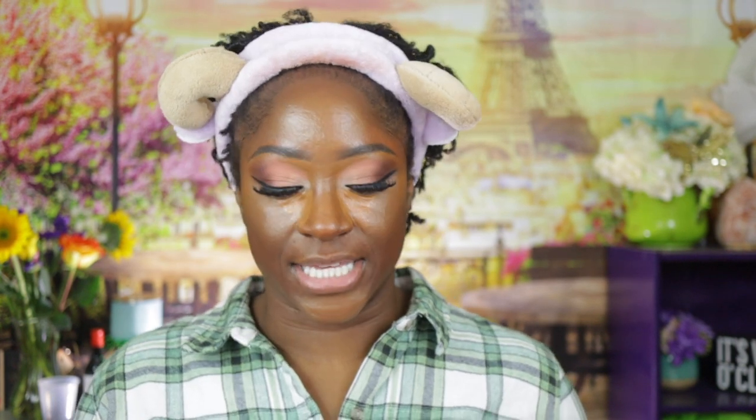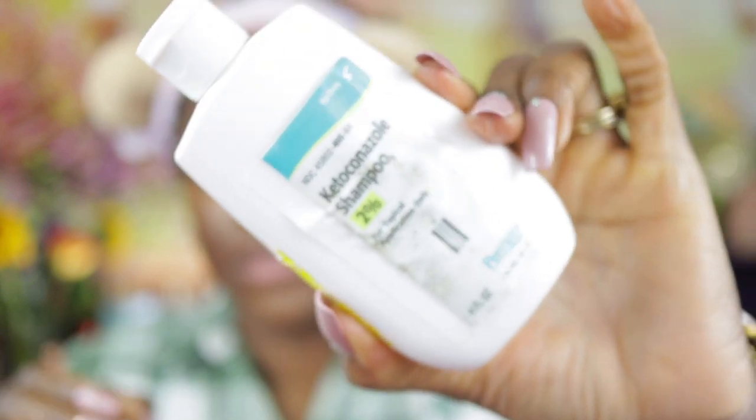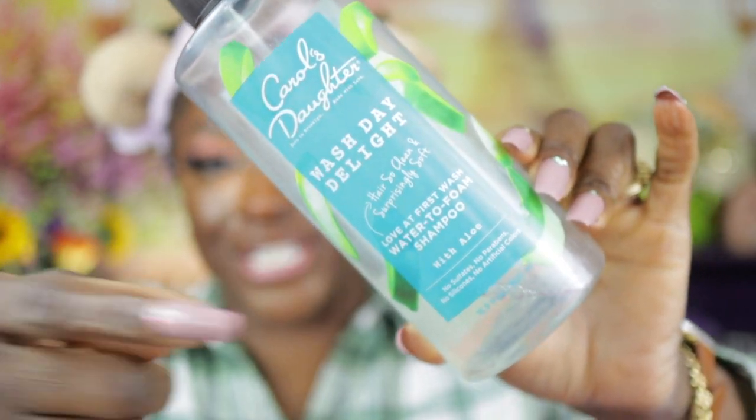I also have a medicated shampoo that I use every time I wash my hair since my first wash video. I use two shampoos — one is the medicated one and one is a regular one that's almost out. I use both of those when I wash my hair. If I get dry or itchy scalp in between washes, that's when I spray my tea tree oil mixture on my hair.